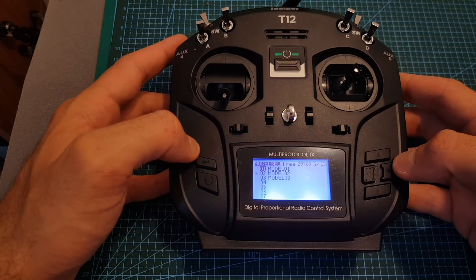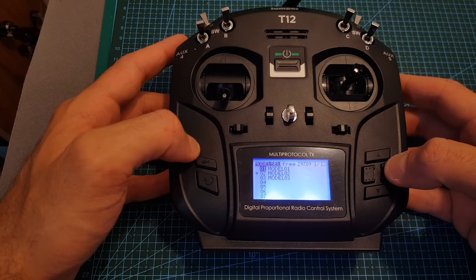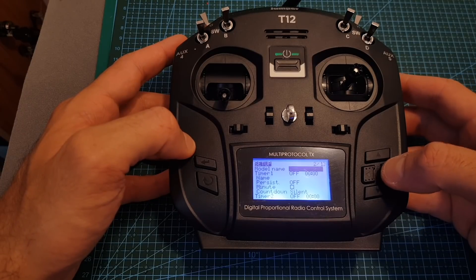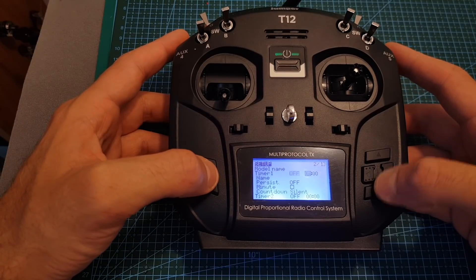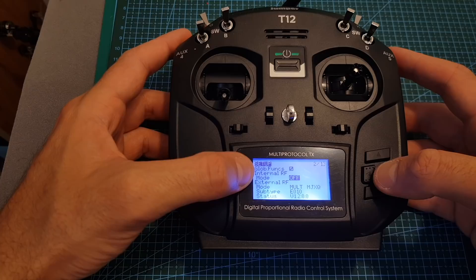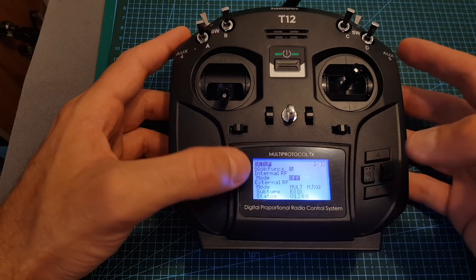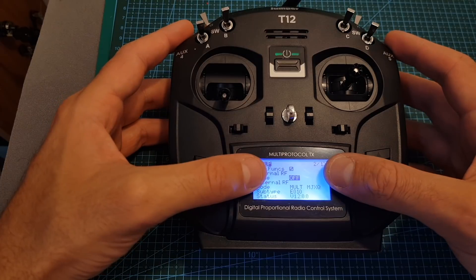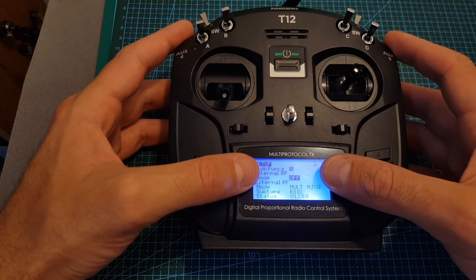Moving between the pages is done by pressing the right arrow and if you want to go back you will need to long press it. On the second page we can name the model, set up the timer, and also configure the external RF. When creating a new model, by default the internal RF is going to be on, but you have to remember that there is no internal RF, so when you create a new model make sure to turn it off.